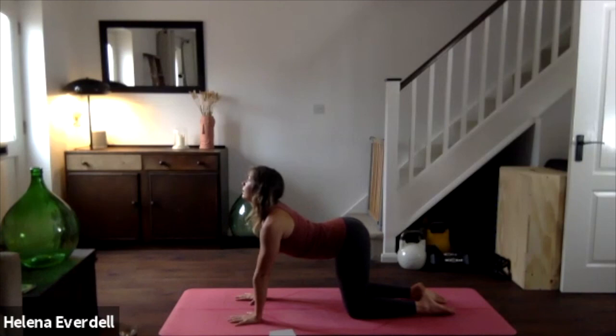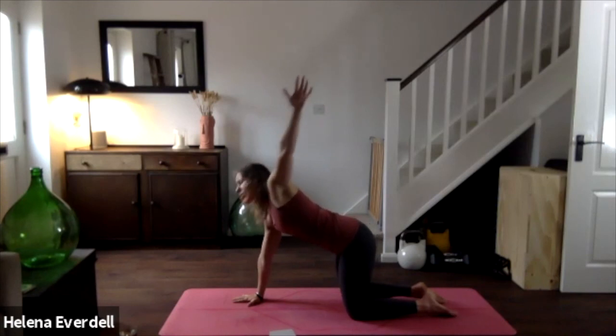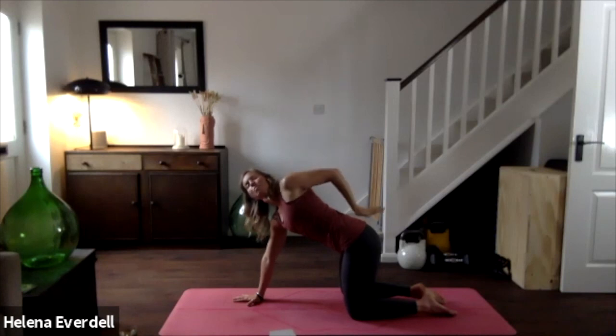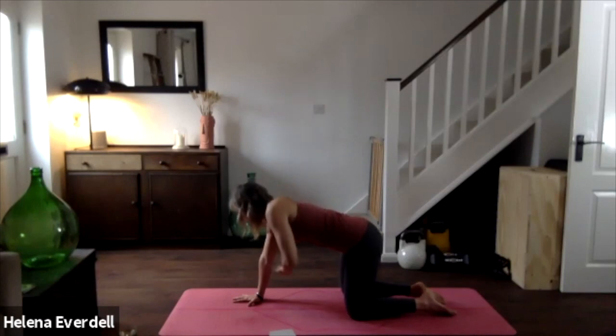Pressing the floor away, coming back to our tabletop — a nice long line from the crown of the head all the way down to the tailbone. We lift the left arm up towards the ceiling. Don't worry if the arm doesn't come in line; it might be out to the side — that's absolutely fine. Try and relax the shoulders; maybe the gaze or just the eyes go up towards that left hand. If you do find it uncomfortable with the hand in the air, you can place it on the lower back. We'll take two more breaths, pressing the floor away to open the chest, then one more breath.